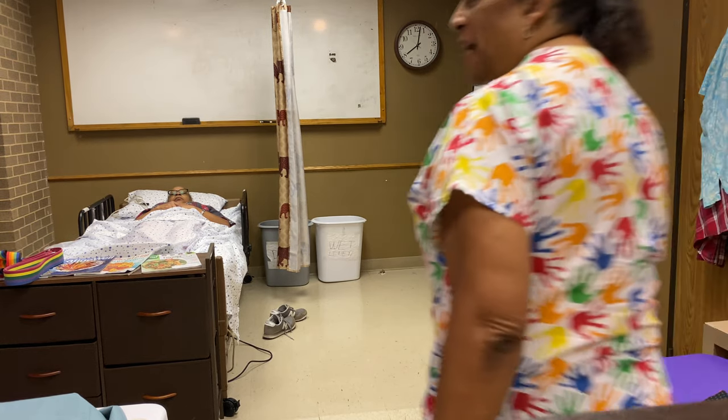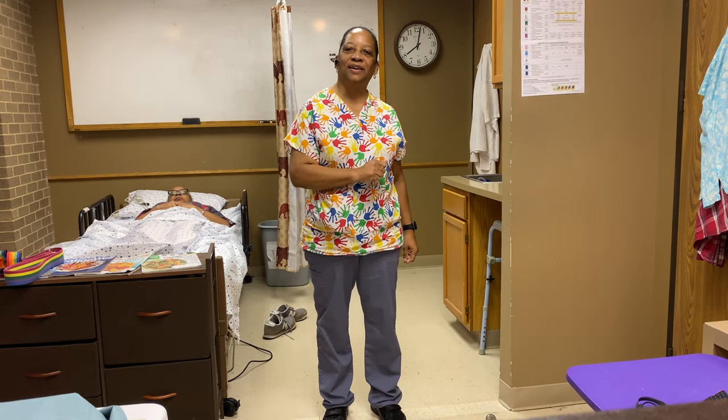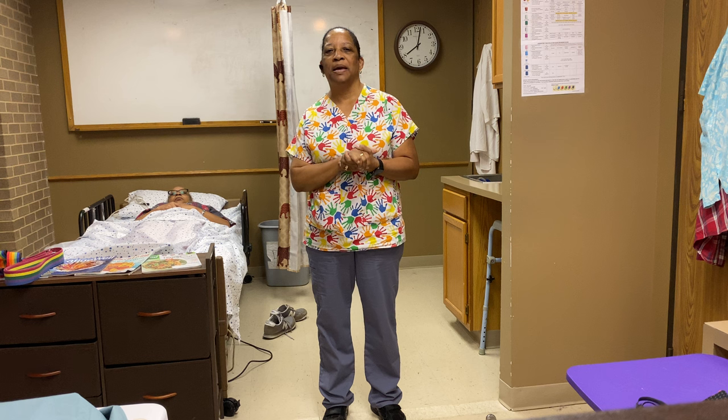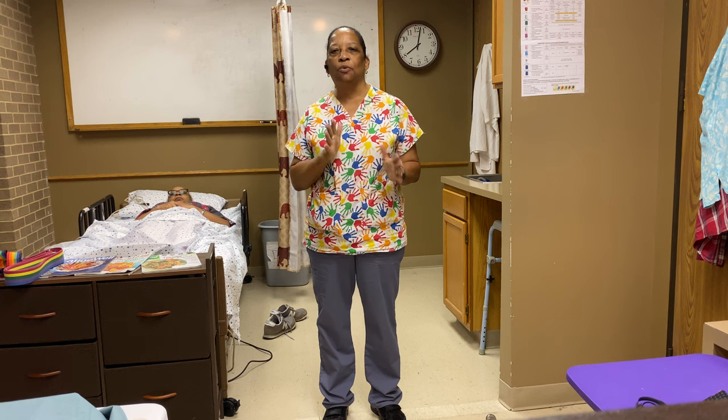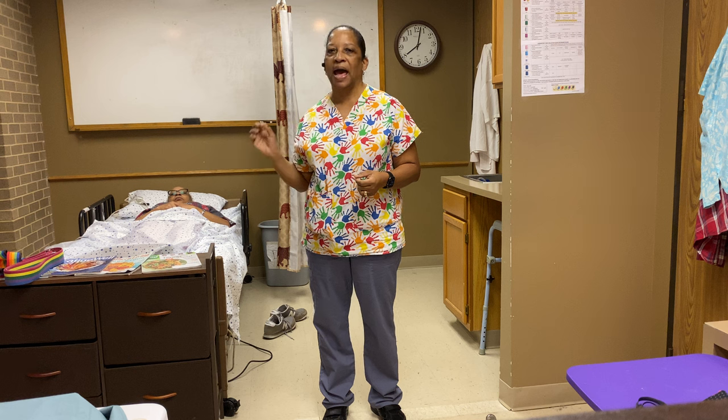Hello, my YouTube family. Welcome back to my YouTube channel. This is Dr. Lee. I'm so glad that you made it back here. Today we have a wonderful video — we will be doing assisting the resident to ambulate. And this skill will be according to Prometric Guidelines.